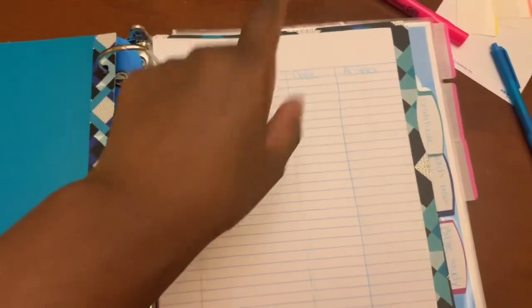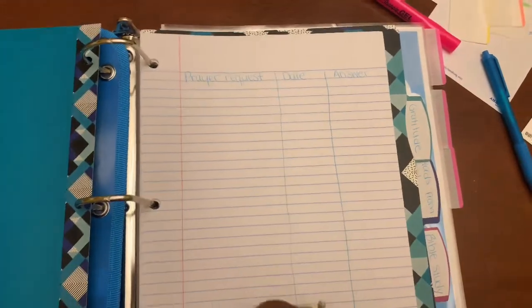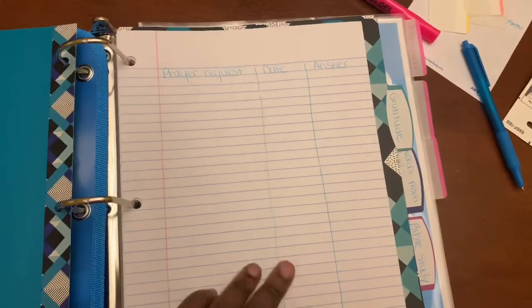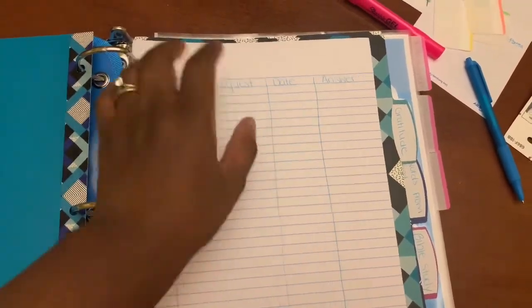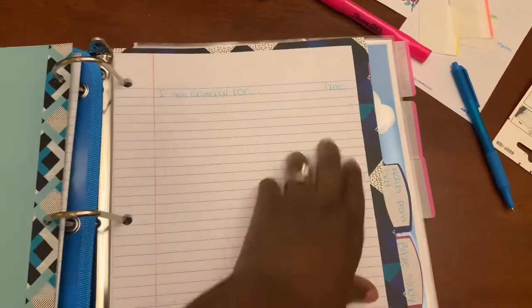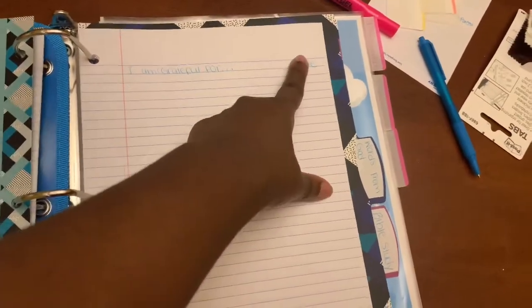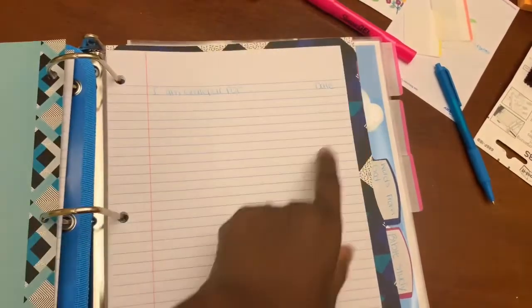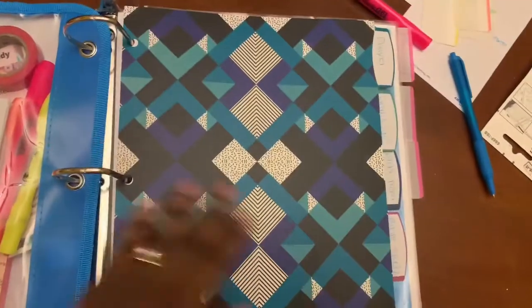I want to show you how I set up the prayer section of my binder. I use notebook paper and put the prayer request, the date, and then the answer — usually the date of the answer and what the answer was, whether it was the fulfillment of the prayer request or God giving me clarity on something I was seeking him on. In the gratitude section, I write 'I'm grateful for' and then the date. I date it so I can go back and see how God consistently showed up in my life each and every day, especially on the really hard days.